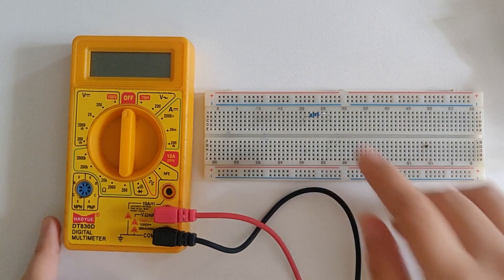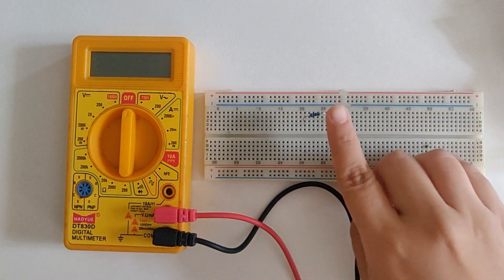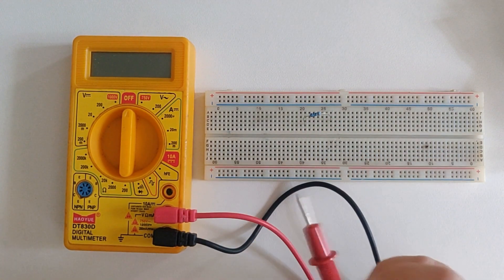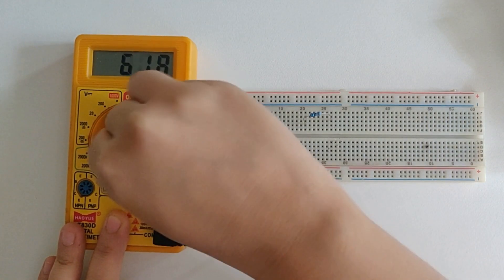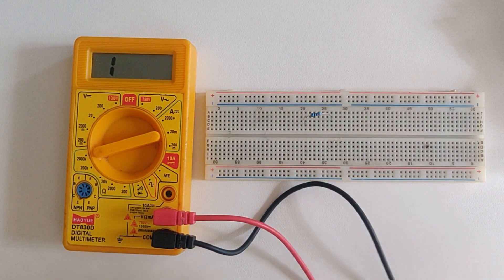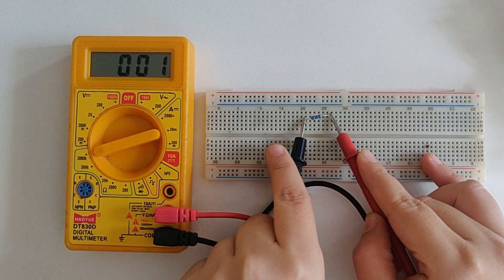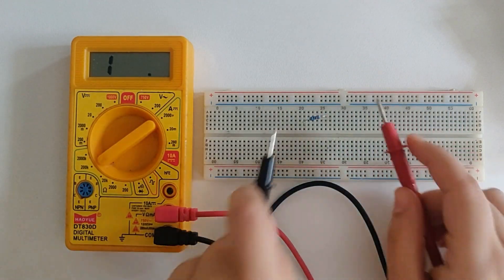Now we'll measure resistance. For that I've connected a resistor on the breadboard — I've done this purely for the sake of convenience. If your resistor is laid out in a circuit, you should remove it from the circuit and then measure its value. So I'll start with the highest range, that is 2000k, and switch to a lower one if required. I'm getting 0, which means this is a low value resistor, so I'll switch to a lower range — that is 200k.